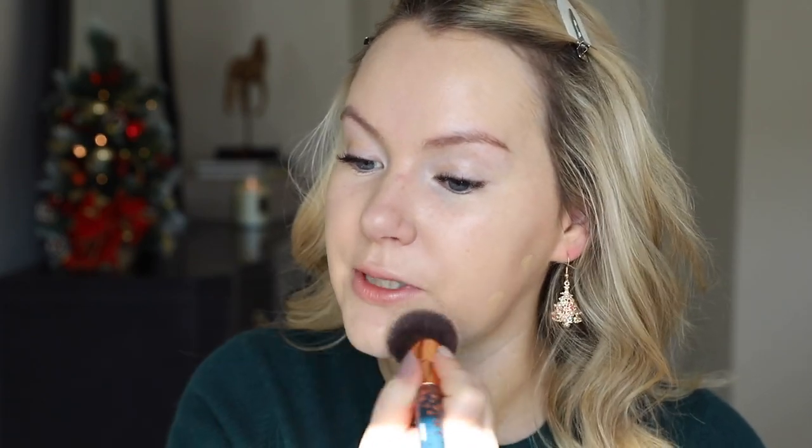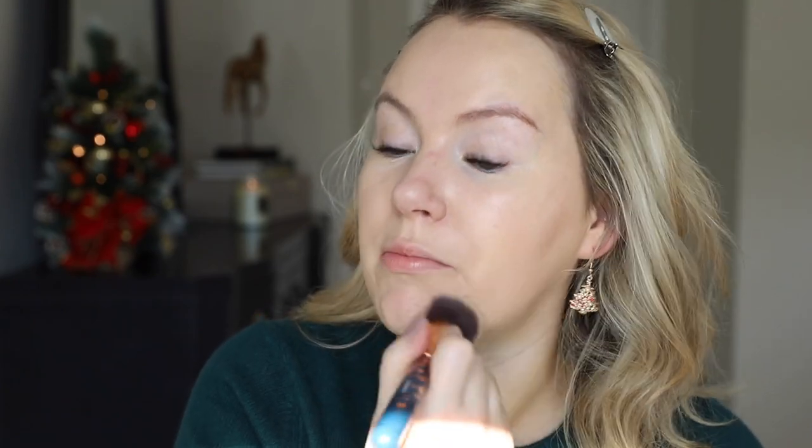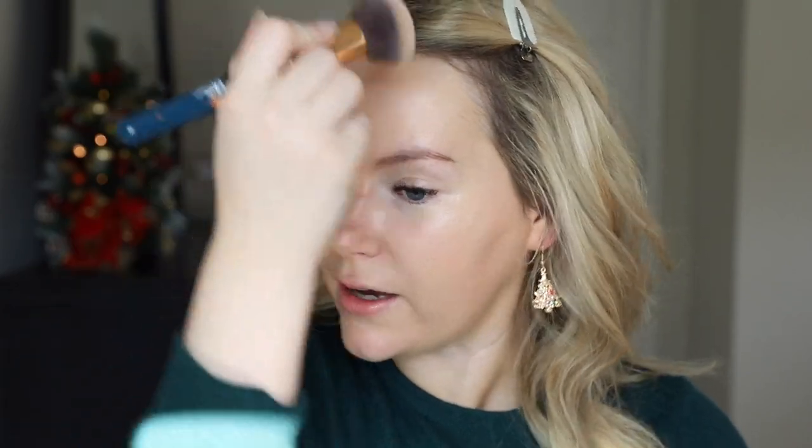I tend to get some odd redness right along the jaw, so sometimes I like to put a little bit extra there. When I talk about buffing, I kind of tap and then almost leave the brush in place, doing little circle motions — the brush never really leaves the skin. This is a foundation that looks really good when you take the time to really buff it into the skin; it needs that to warm up and meld. I also take a minute to buff in around my hairline since I do use self-tanner.